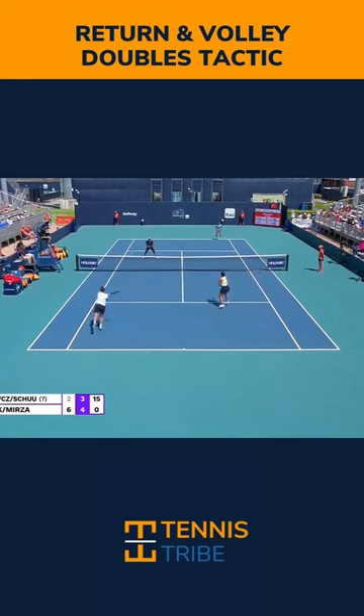How do you execute the return and volley in doubles, and when is the best time to use this tactic? Over the next couple of days, I'm going to go over three different keys that make for a good return and volley. But first, when should we be using the return and volley?